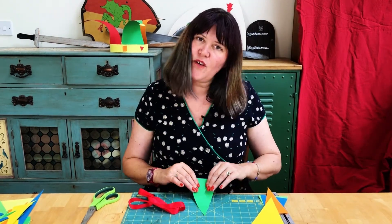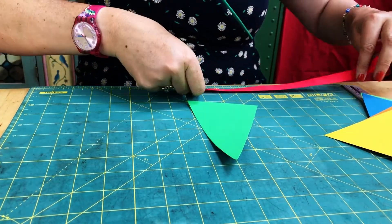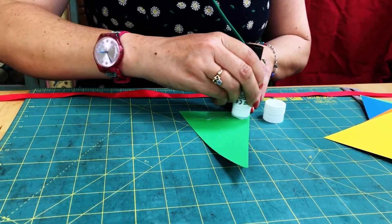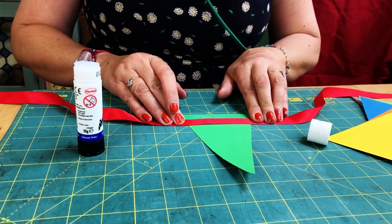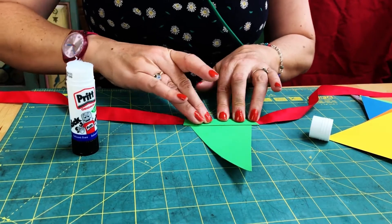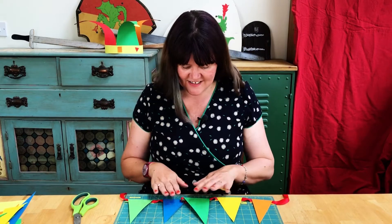You've cut out your five different points and next we're going to attach them to the ribbon. Find the middle of the ribbon by folding it in half, then place it on the table. Take your glue stick and put a good amount of glue at the top, then place the ribbon a couple of centimetres down, press it down, then put another bit of glue onto the ribbon and simply fold the card over to secure it in place. Repeat that four more times with your four other points.